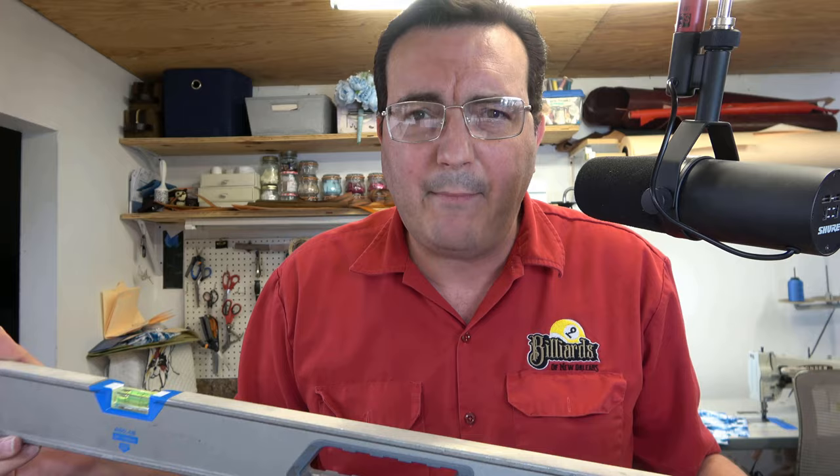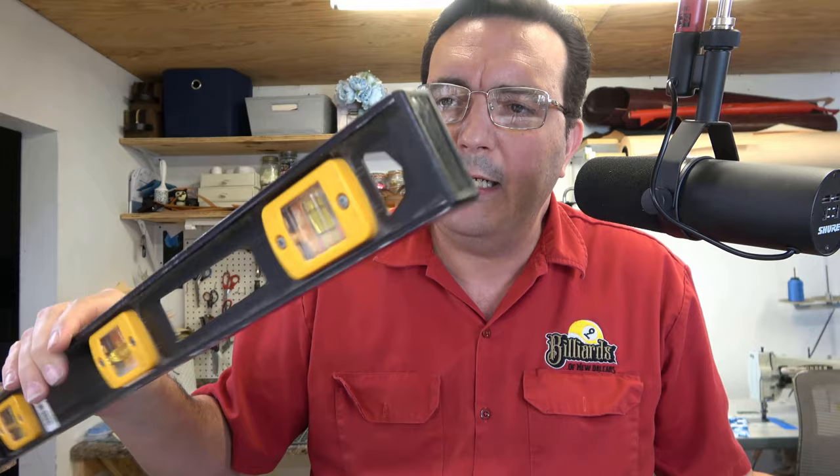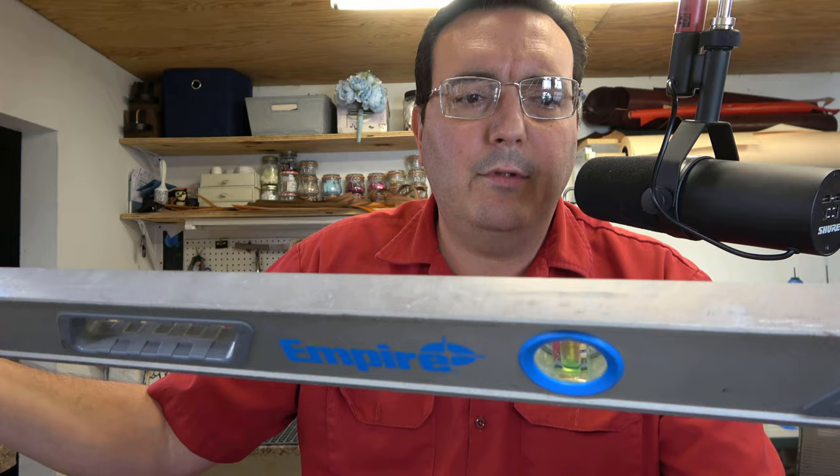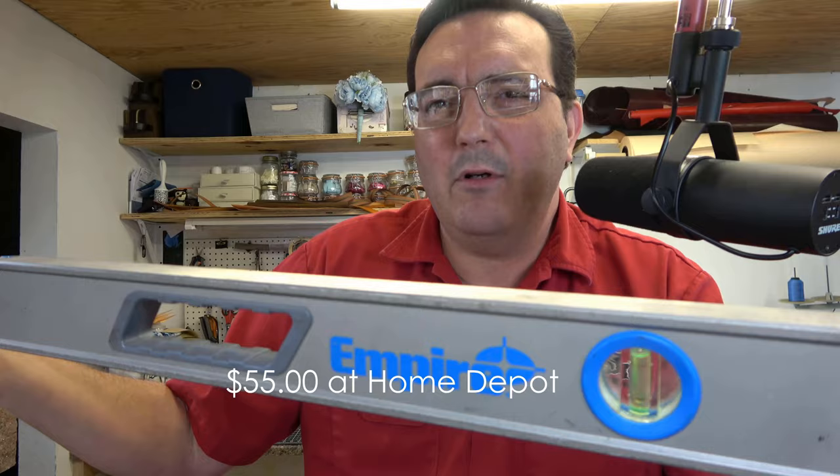That first one I showed you is a Stanley Fat Max. This one runs roughly about $25 or so at Home Depot. Then this one will hit you up a little bit more — this one's an Empire. I don't remember exactly what I paid for it, but it was somewhere in the neighborhood of $60 to $70 for this level, which is not unheard of for a really good level.